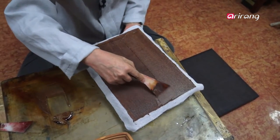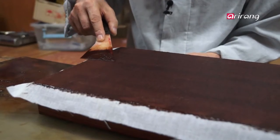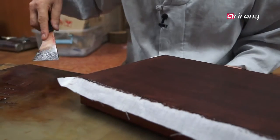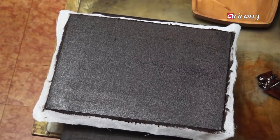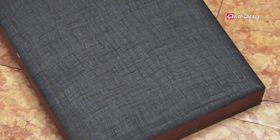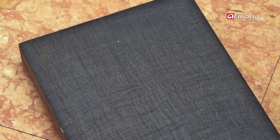The lacquer is mixed with hemp and ramie and coated carefully over the wood. It is an extremely important job which determines the solidity of the piece. Indeed, the value of the Na Jeon Jilgi depends on this very process.